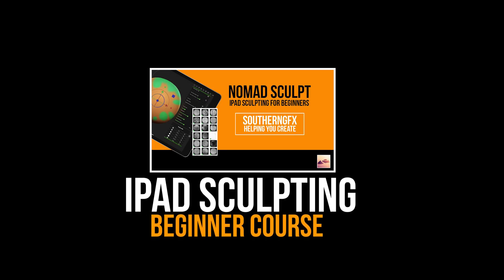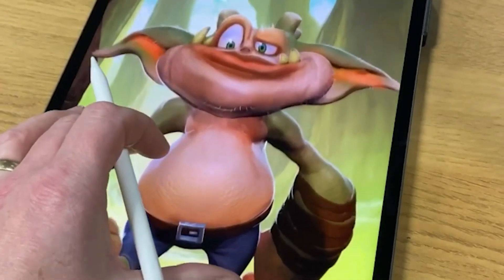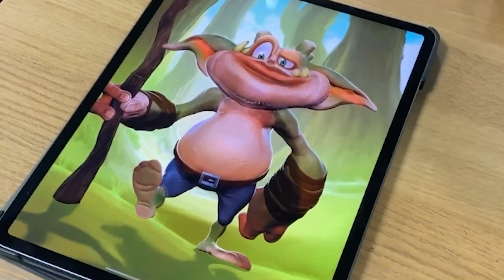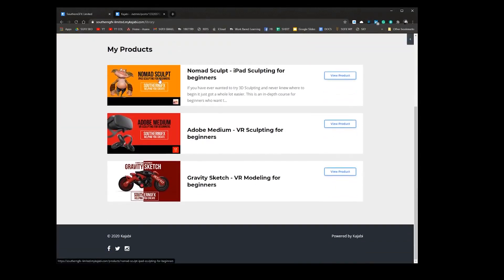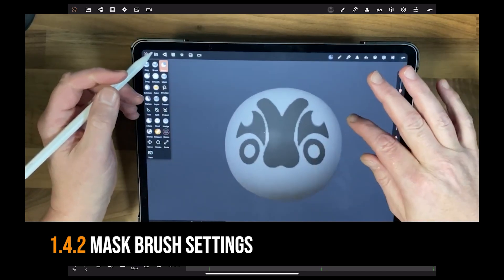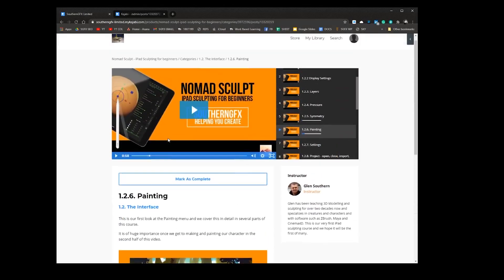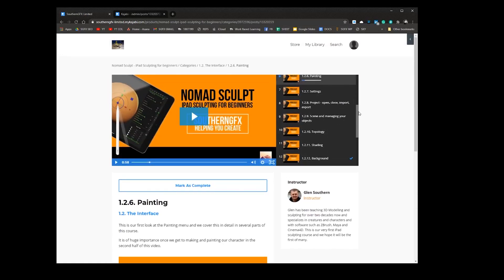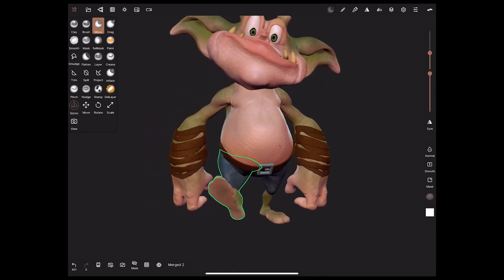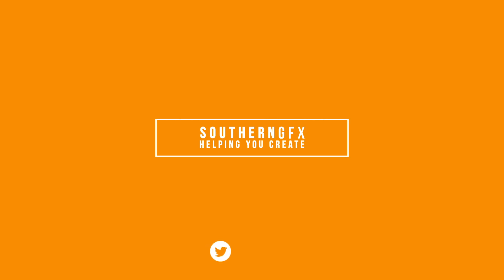Something a little bit different this week - we're going to give you a glimpse of the iPad sculpting course for beginners, which is using Nomad Sculpt, coming out any day now. There are 44 chapters across two major sections: the first is all about getting going and learning the basics of iPad sculpting, and then there's an entire section devoted to making a character from scratch.